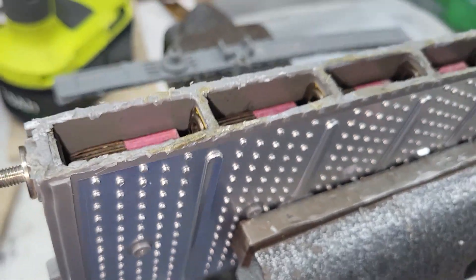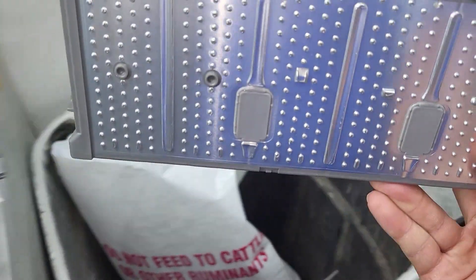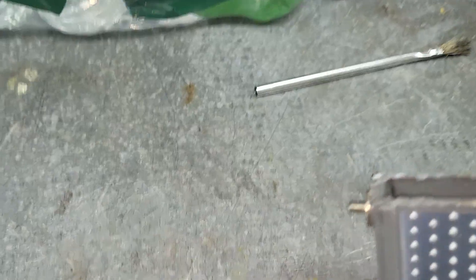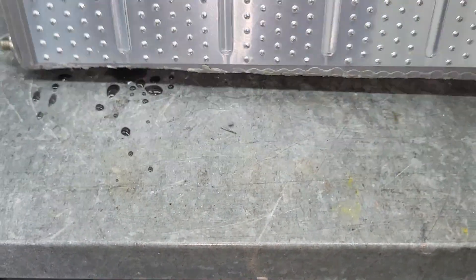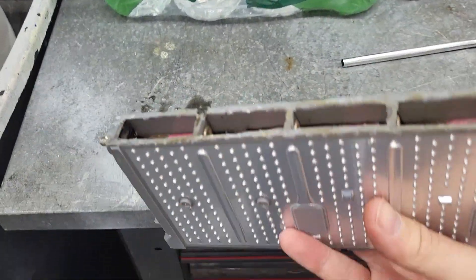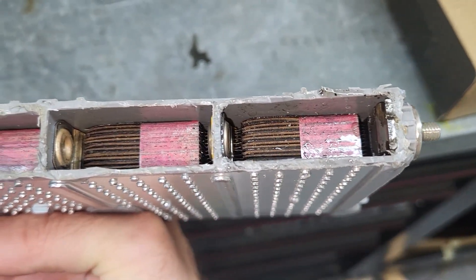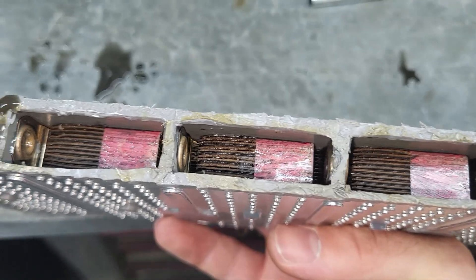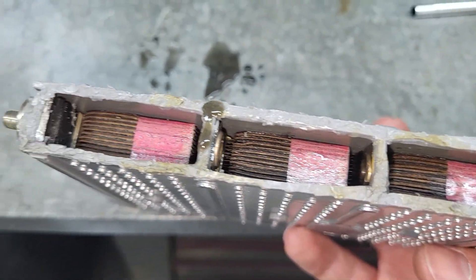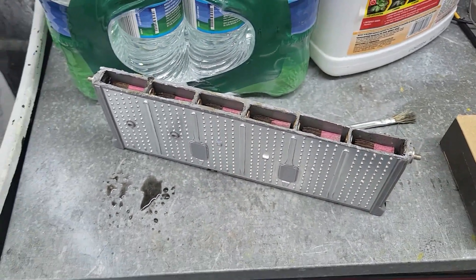Let's take a look at the electrolyte material that's inside here. You can see there is like a battery acid in there that goes dry. If you could rehydrate these things, you could probably bring them back to life quite a bit, similar to the way you can put distilled water in a lead-acid battery. We're going to give that a try in another video.